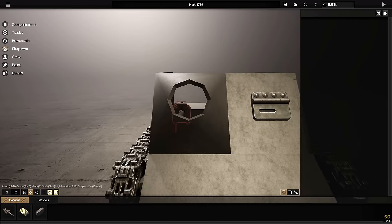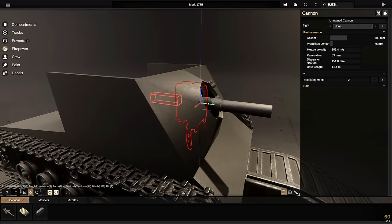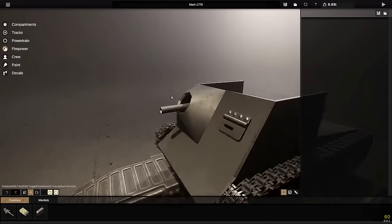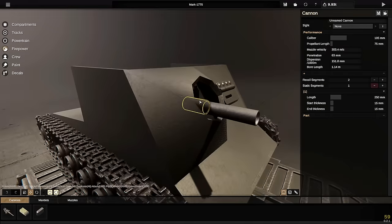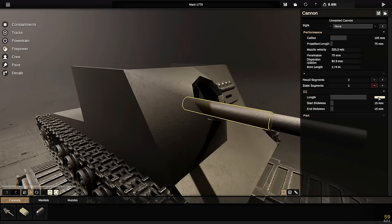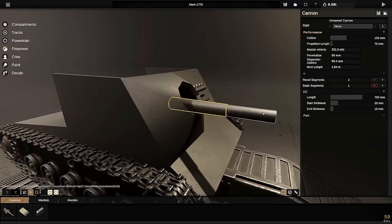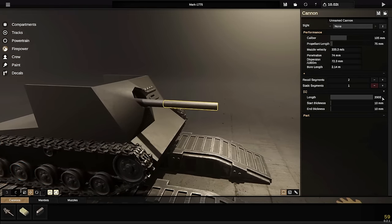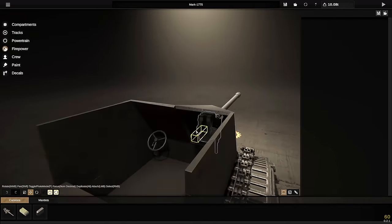Let's go to firepower now and grab a cannon. I'm going to shove that right there and move it to the inside. So the cannon is going to be mounted like that — not the best, but still kind of cool. Let's add some length to this gun. We're going to go with 750 for the inner section, with thickness of 25 and 25 — actually let's go 15 right there. From here, we're going to make the barrel 1,000 millimeters — actually maybe even 2,000. A really long barrel. If we put a muzzle on the end, that should look pretty sick.